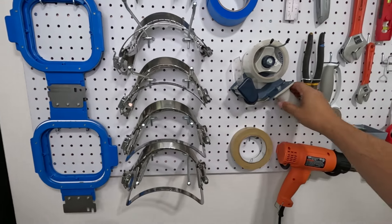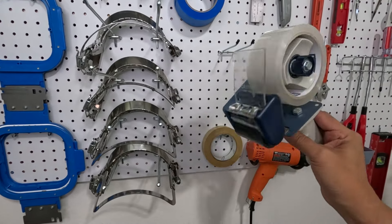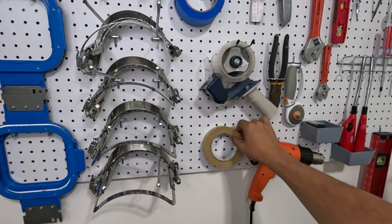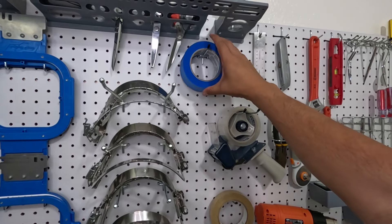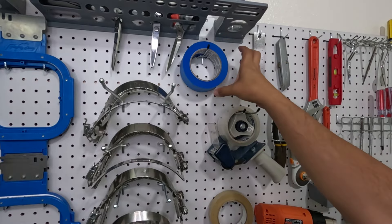This tape gun gets used every single day — now it's right here. Along with our masking tape, painters tape, and blue tape, which you already know how important that is. And our metal ruler, because everything gets measured in embroidery.